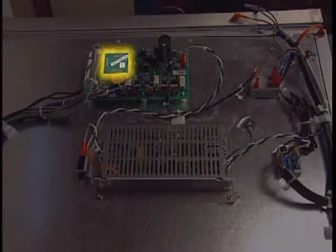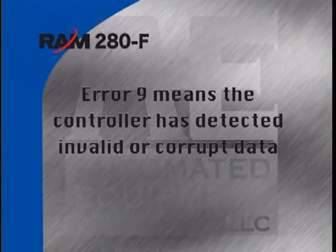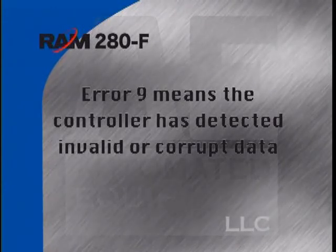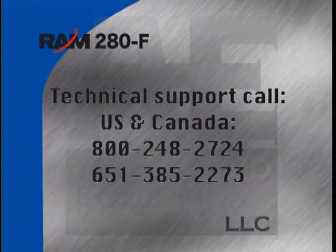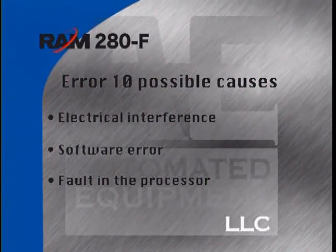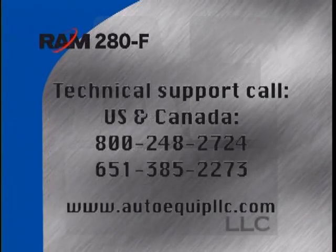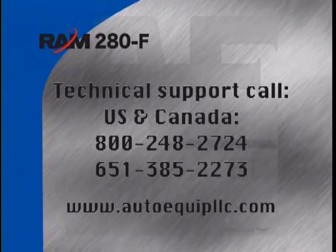It is normal to get error 9 the first time a dispenser is powered on after a new processor has been installed or replaced. Error 9 means the controller has detected invalid or corrupt data. Pressing the enter button should get you back on track. If that doesn't work, call the technical support hotline for assistance. Error 10 displayed indicates an internal system error has occurred. Possible reasons include electrical interference, an error in the dispenser software, or a fault in the processor. If this is a persistent error that will not reset, call the technical support hotline for assistance.